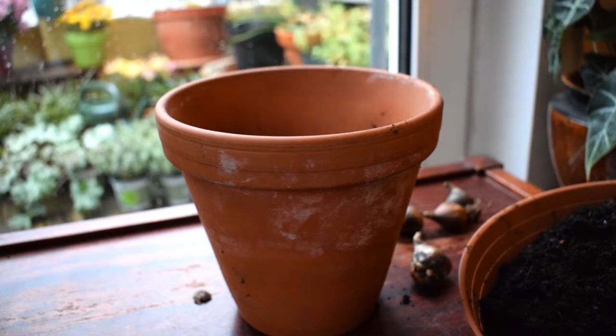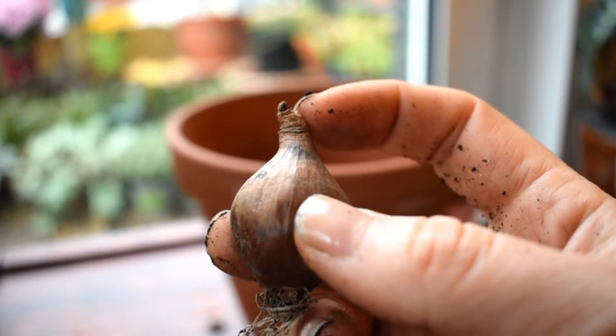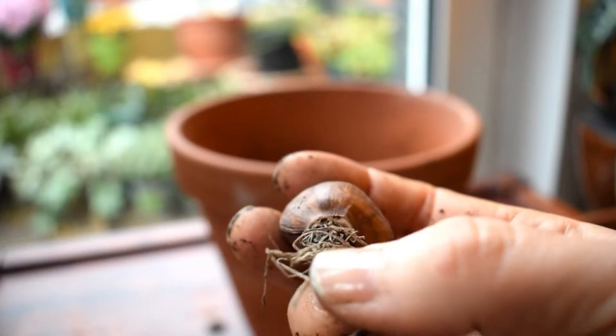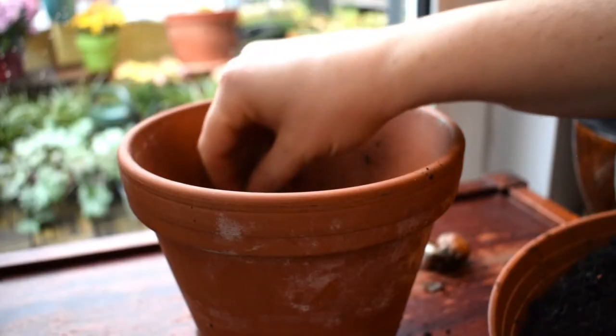Now I'm going to put my bulbs in. There is a bottom and a top to bulbs — the pointy bit is the top. This is where the foliage and the flower will emerge from in spring. The bottom is where the old roots are from, and that's where the new roots are going to come out. Roots go on the bottom, growth goes on the top.